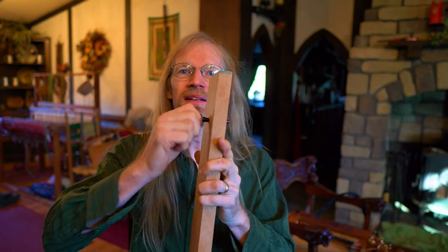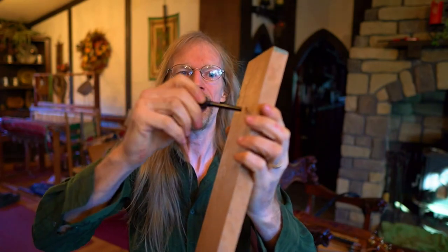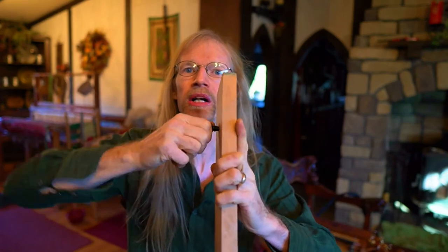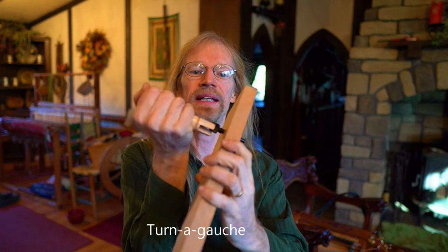Now they're not all bad — there is a way to work with them. One hack a lot of players use is a tool called a turnagosh. This is just a piece of wood with a little cutout at the end. It fits right over the violin peg so you can get some good leverage when you're cranking. The harder you jam the peg in there, the less prone it is to popping loose, but that also makes it difficult to turn. With a turnagosh, you can wrench it and get a little more purchase on the tuner while adjusting.